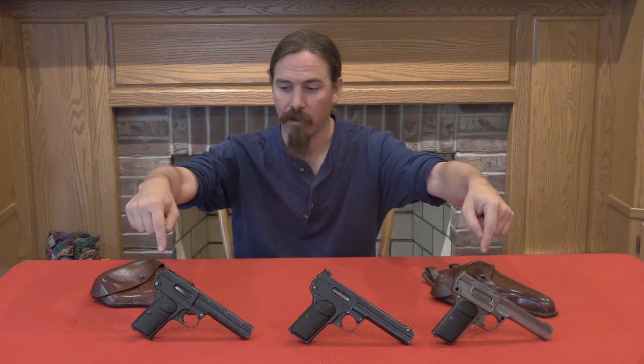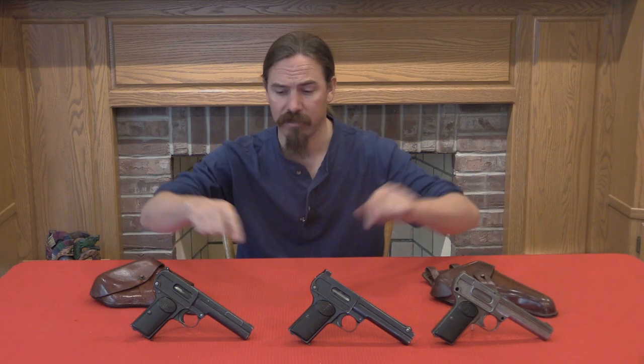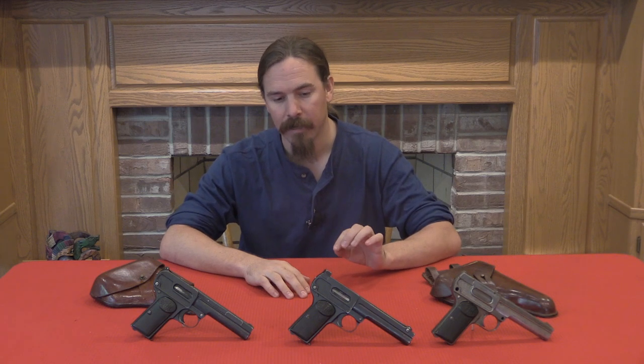Unfortunately these pistols never really quite worked well. We actually have four of them here today to take a look at — two of the standard version, and then two that are developmental prototype sorts of guns that work differently. We'll take a look at all of them together in a moment, but I do want to touch on the actual production first.